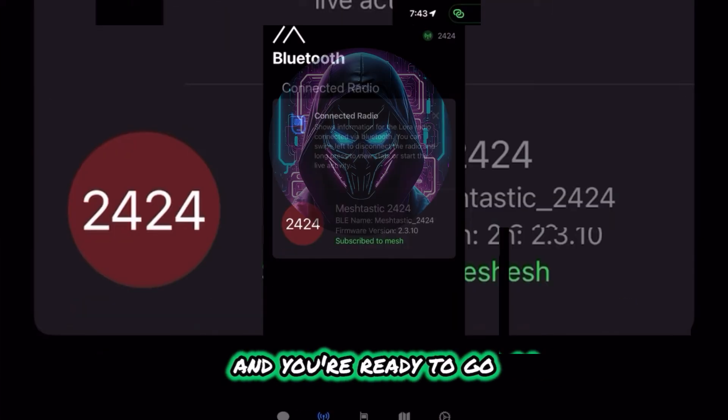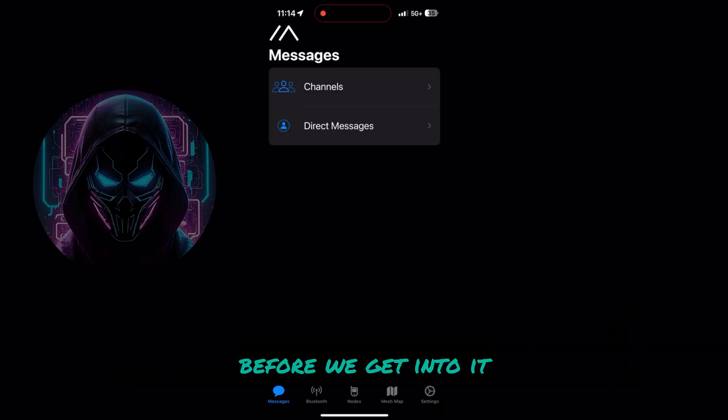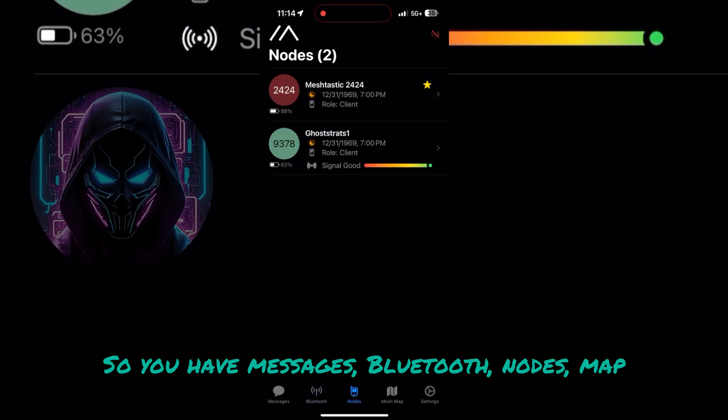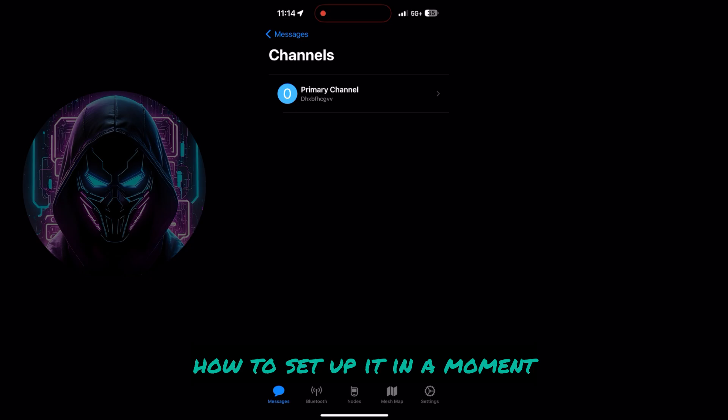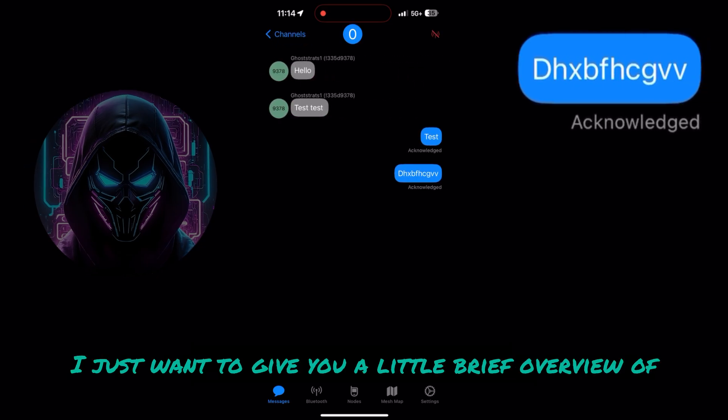That'll go away and you're ready to go. Let me walk you through the app real quick before we get into it. You have Messages, Bluetooth, Nodes, Map, and then Settings. I just want to give you a brief overview of what it looks like.